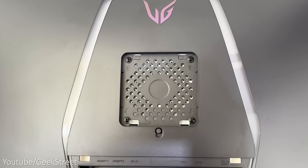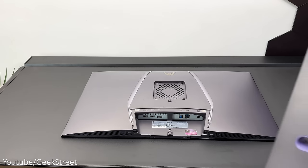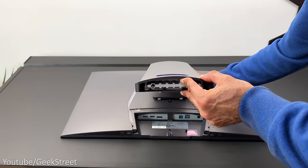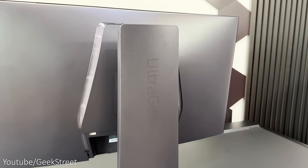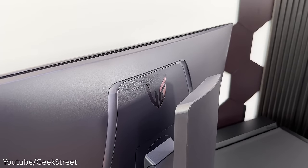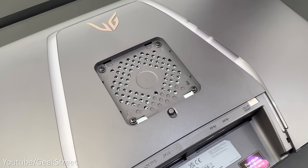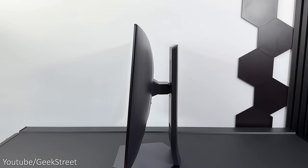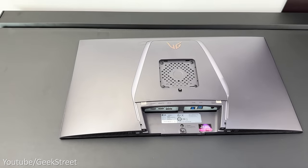On the back of the monitor you have the VESA mounting point which is 100 by 100 millimetres, allowing you to use different monitor arms or even wall mount it. Attaching the monitor stand is really easy and you don't need any additional tools — you just place the monitor arm in position and it locks into place. Then attach the stand by tightening the two screws underneath, and the arm can be removed by pressing down on the button and lifting away. The back has a smooth finish with the LG UltraGear logo at the top with a purple reflective finish, and the LED design has changed from the 2023 models, now going around the mounting point and not protruding out, making the monitor pretty thin, weighing just under 5.5 kilos or 12.3 pounds without the stand.